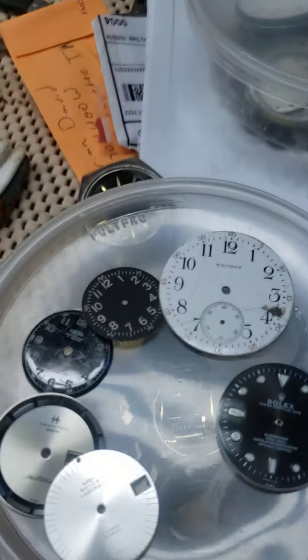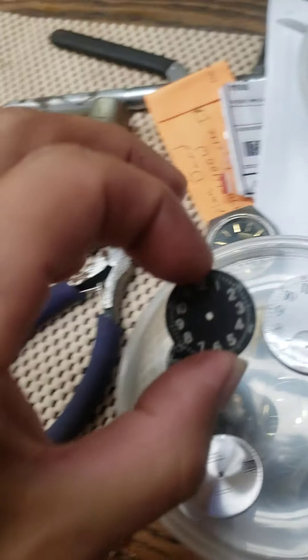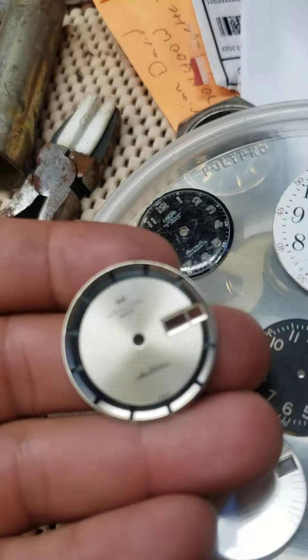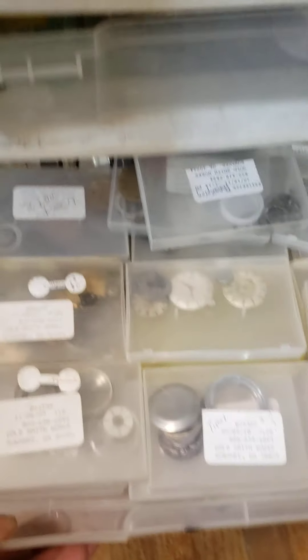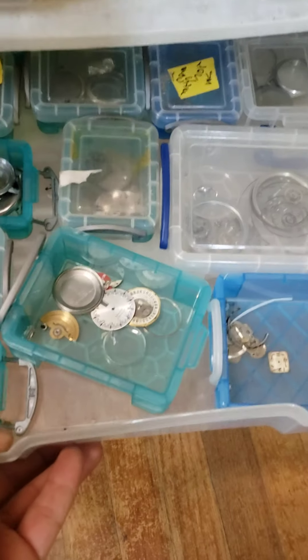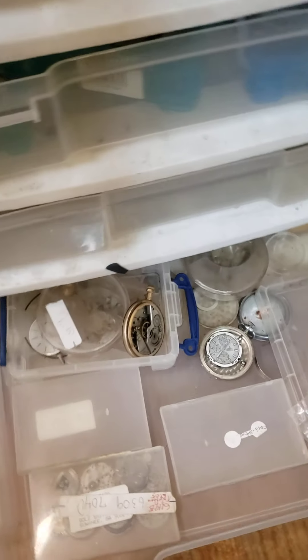I've got tons of stuff. Here's an old Rolex Submariner, here's an old A11 dial — I've got some A11s that need dials done. Here's some original Ingraham dials, old Hamilton dials, and an old Royce. I've probably got 2,000 to 3,000 dials in stock. And over here is all parts from Rock — Hamiltons, Rolexes, Omegas — all kinds of stuff. Whenever I need parts, I always come in here first before going to my parts suppliers.